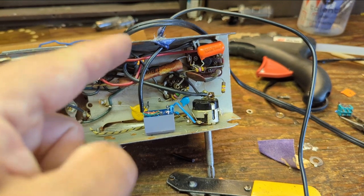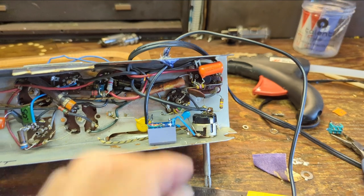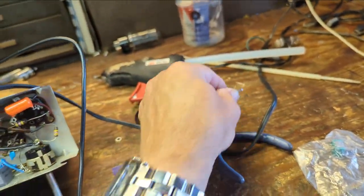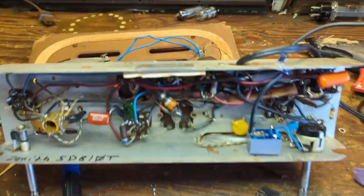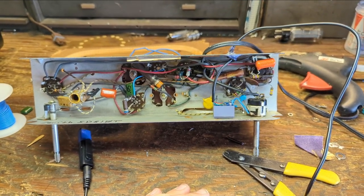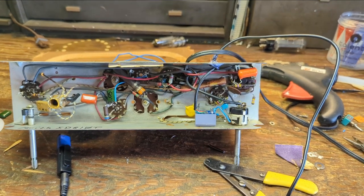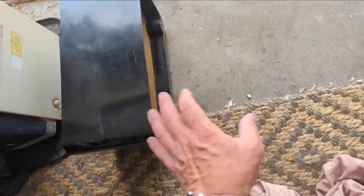I drilled a hole through the cabinet, filed it down smooth, and made a knot with glue at either end so the cable can't move around or chafe. The only thing left is this little switch — I'm going to run a switch wire out the back of the set so the future user can restore the radio signal if they want to listen to AM. Given what we heard on it, I'm not sure I'd choose to, but different strokes for different folks.